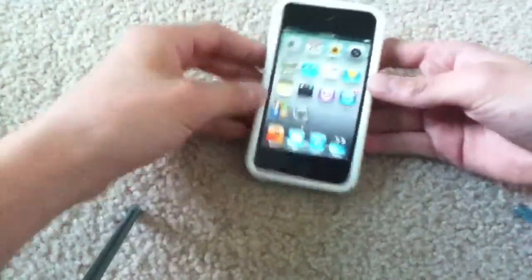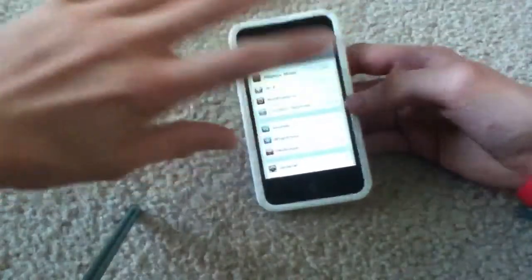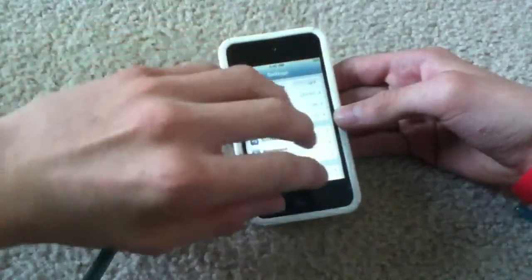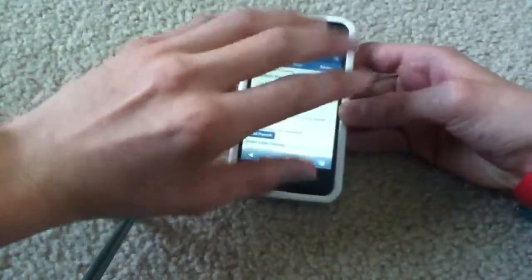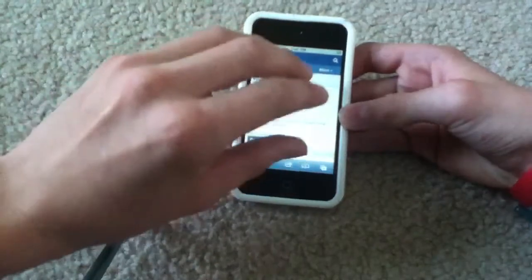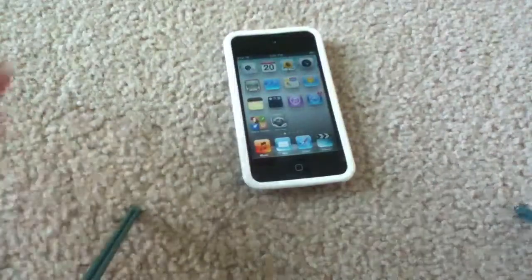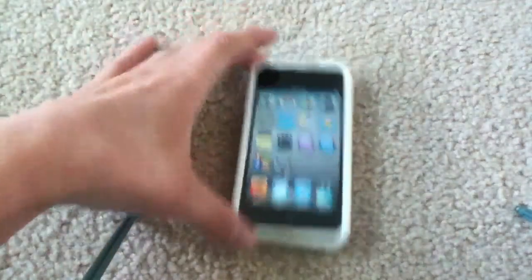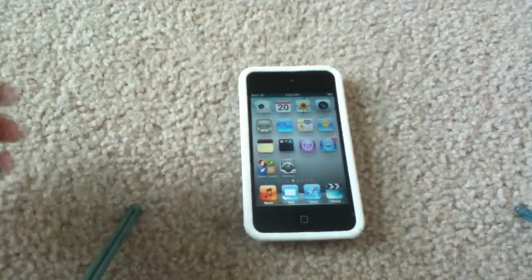For those of you who don't know what multitasking gestures are — it is simply swiping up with four fingers to reveal the multitasking bar, which is cool. You can also swipe sideways with four or five fingers to sweep between your recent apps. And you can actually just pinch with five fingers, including your thumb, to exit to the home screen. I actually prefer this a lot more than pressing the home button or double-tapping it to reveal the multitasking bar, even though it is a little bit crammed on the iPod Touch and iPhone. Not as much on the iPad, but I still prefer this a lot better.